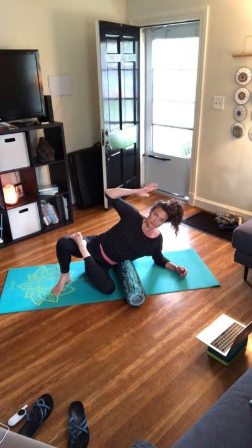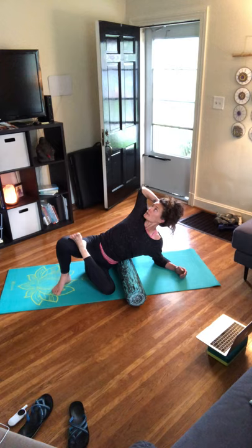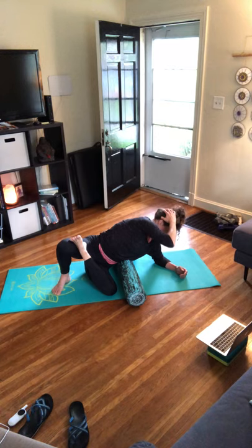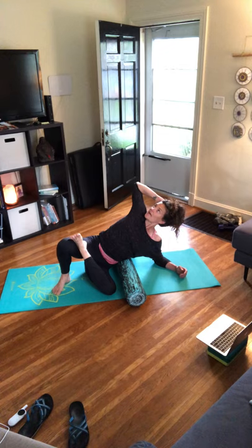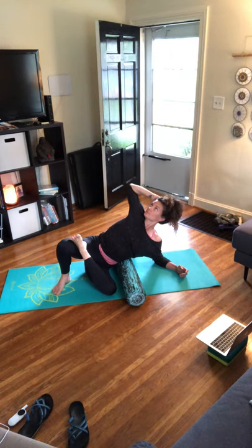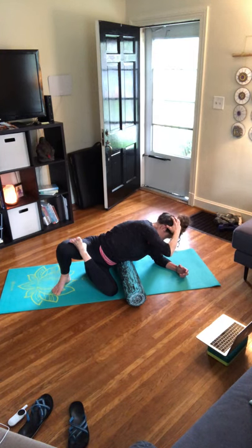From here, bring your hand right behind your head, elbow points up. Inhale — open up through the chest, allow the elbow to drop back, gaze up towards the sky, drawing the belly button in. Exhale — round through, kind of a creative crunch. Your elbow drops down towards the ground — imagine getting that right armpit towards the left armpit. Inhale open up, exhale bring it together. Repeat: inhale open, exhale bring it together, inhale back up.